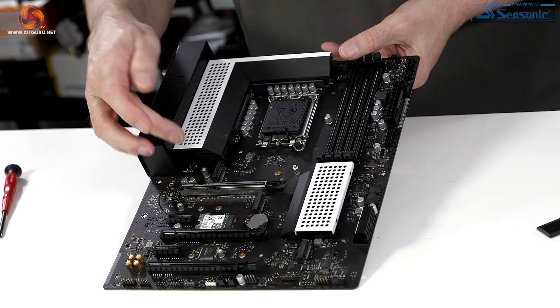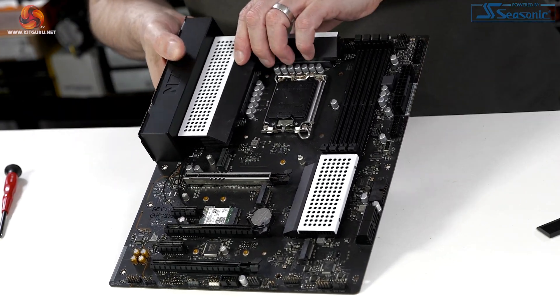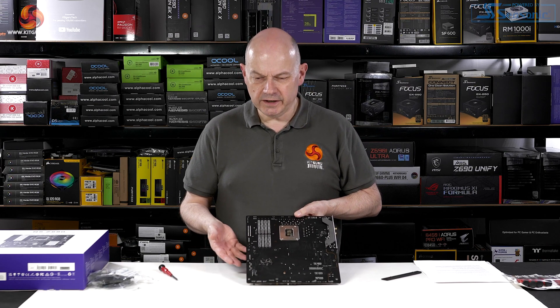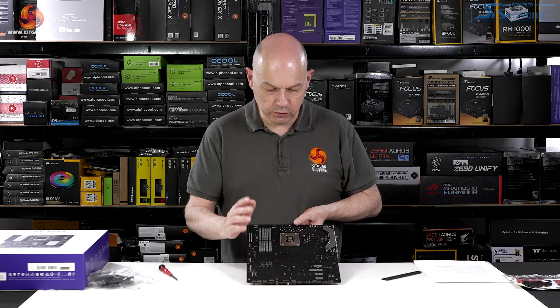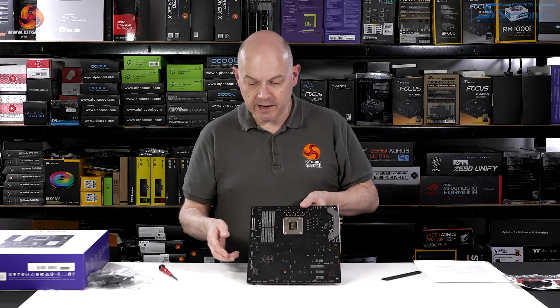Removing the heatsink reveals the top primary M.2, and we have three M.2 slots there, plus a fourth M.2 on the back of the board — which is what you'd expect on an ITX design, though it's quite strange. There's nothing else on the back of the board, just the M.2.